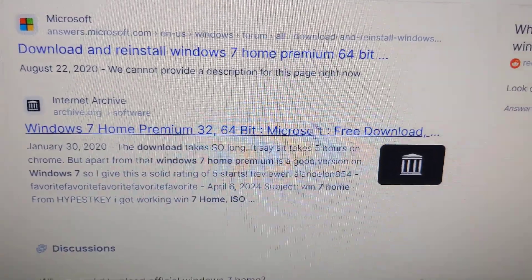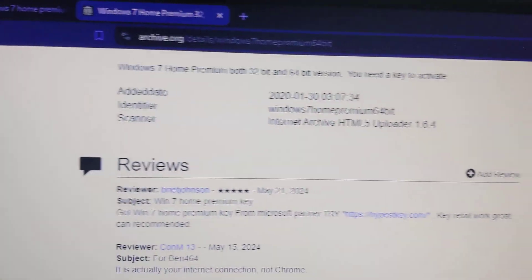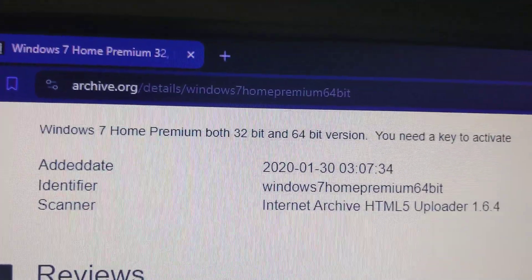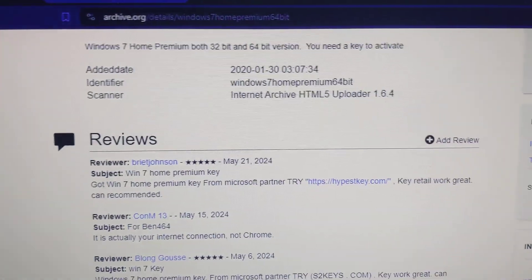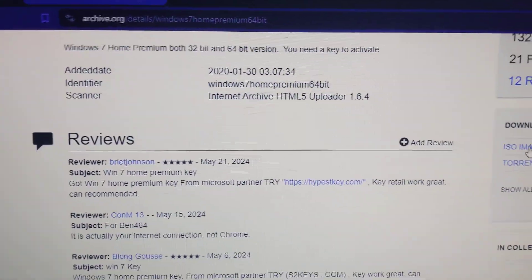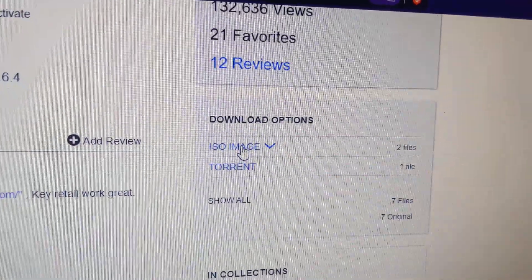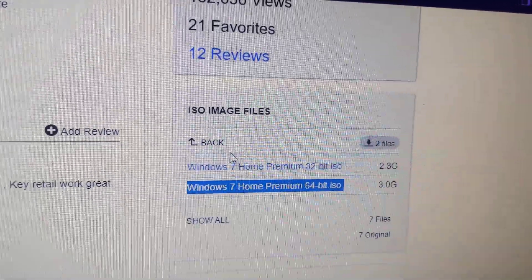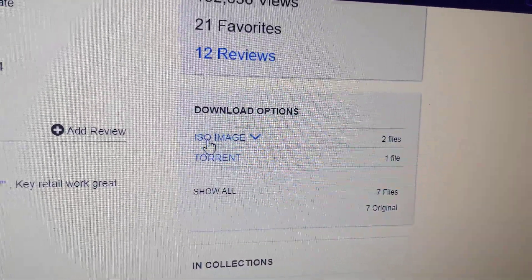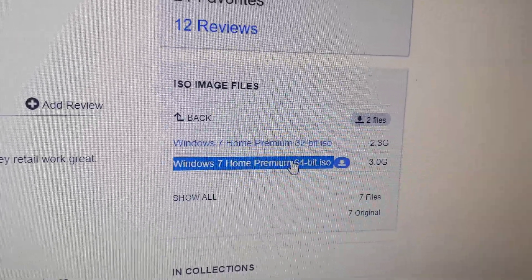Once you click on the link it takes you to the archive details page for Windows 7 Home Premium 64-bit. On the right side where it says 'download options,' you can click on the link that says 'ISO image,' click on it, and then you can click on either one of the options to start downloading.